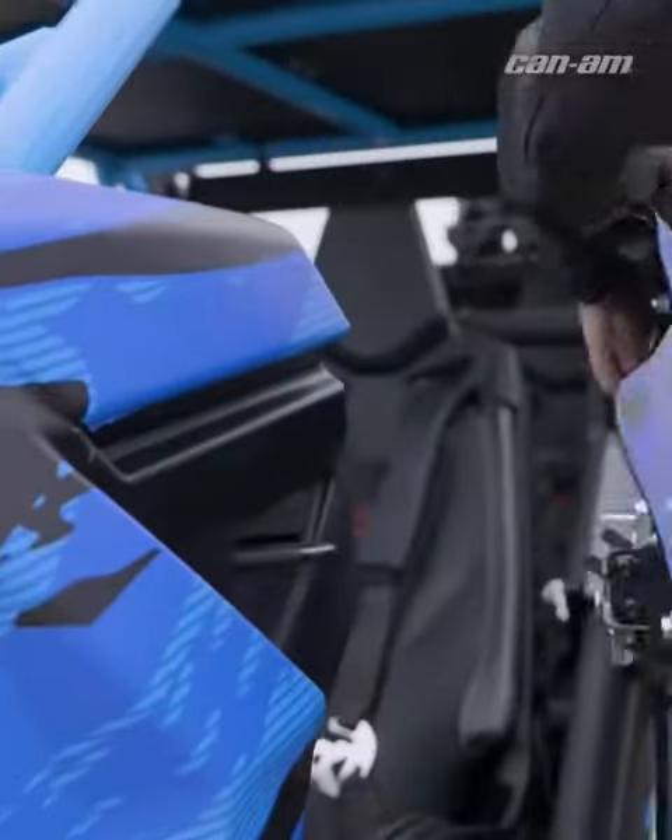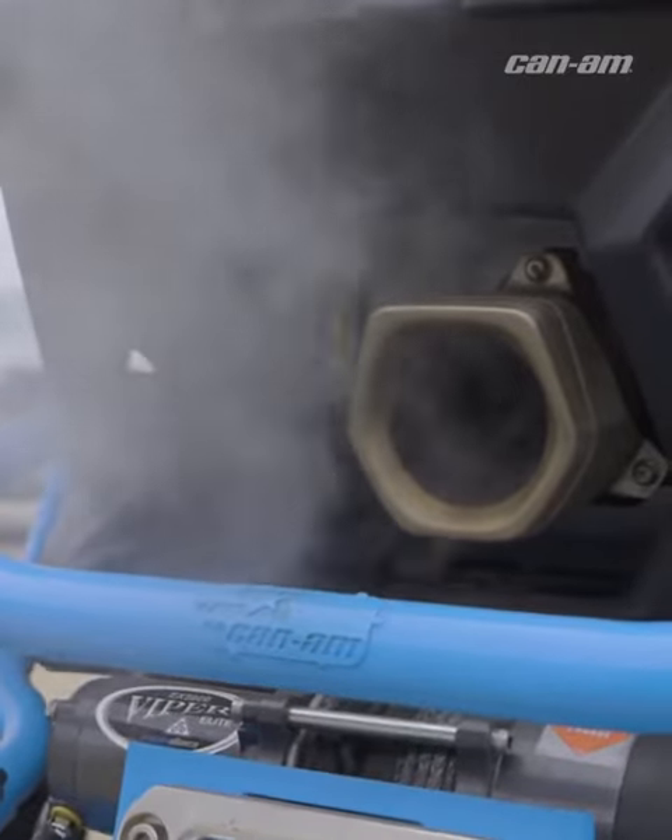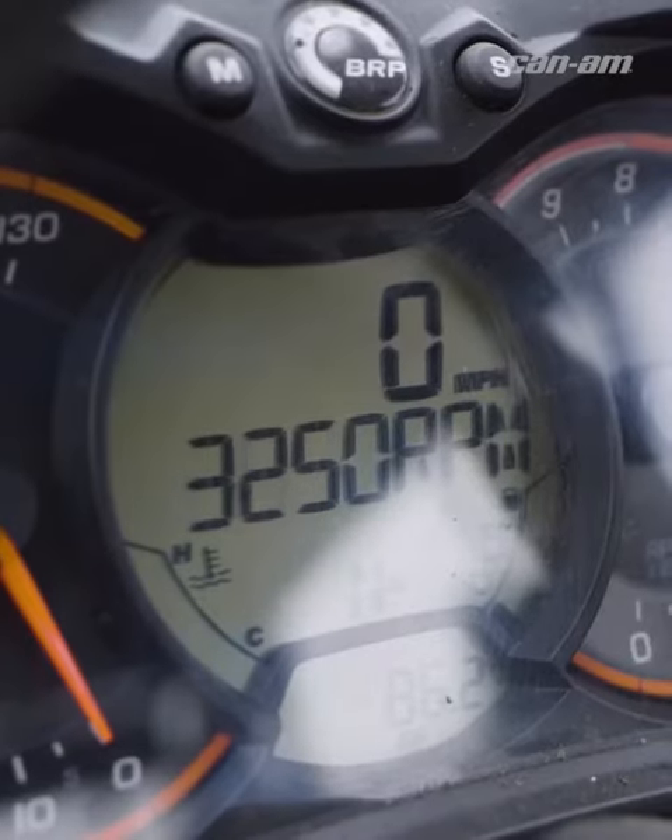First thing you want to do when you get your new belt on is crank the machine in neutral. Next, get the belt up to operating temperature by applying different levels of throttle, not to exceed 4,000 RPMs. Do this for a few minutes.